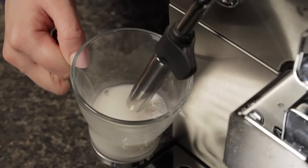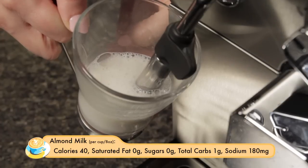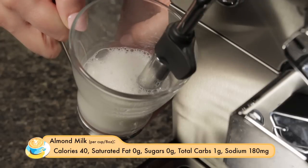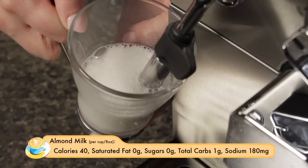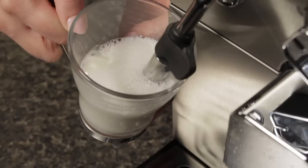We've already purged our machine, so I'm going to go ahead and froth starting with the almond milk. Almond milk is 40 calories per cup, so a quarter cup is about 10 calories. It's starting to get a nice roll and creating some nice froth — it seems to be building up pretty quickly.